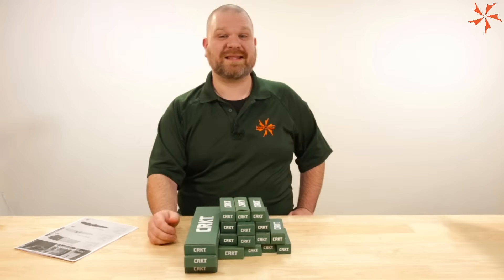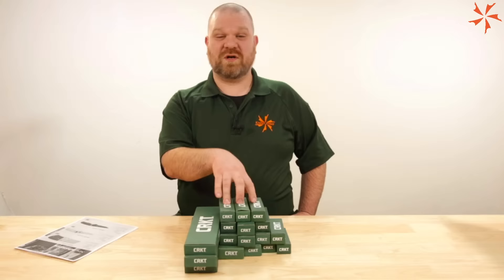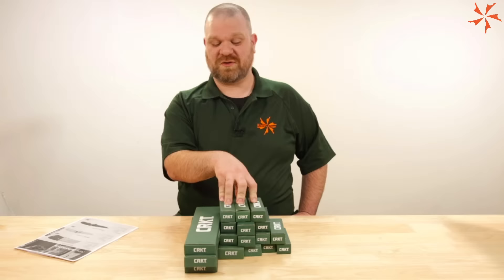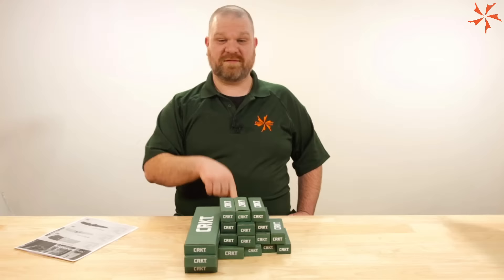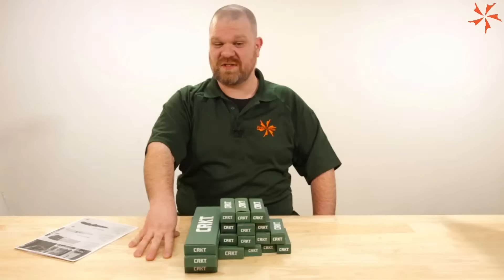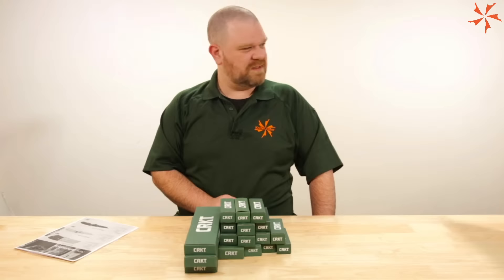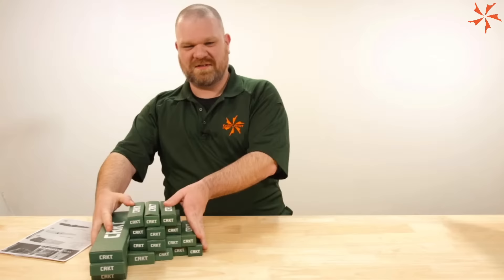CRKT, known for their budget-minded stuff, is working on some new premium stuff this year, like they have last year, but primarily the budget stuff. For those of you who like to see budget knives continue to improve, there's no 8CR13MOV blades on this batch of new CRKT stuff — that's pretty big news. They are available now, so check out the link in the description for KnifeCenter.com. We've got Thomas behind the camera running the lights and Seth monitoring the chat stream. Feel free to drop questions in there. Without further ado, let's open some knives.